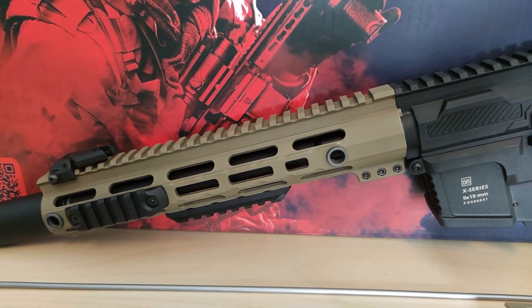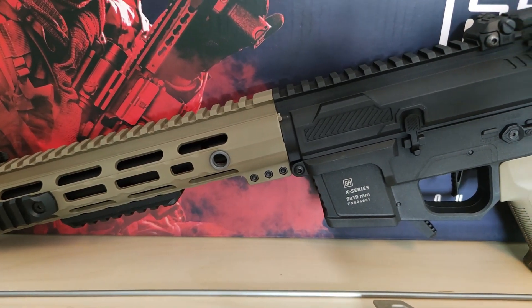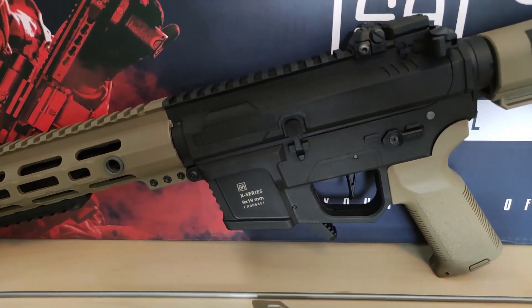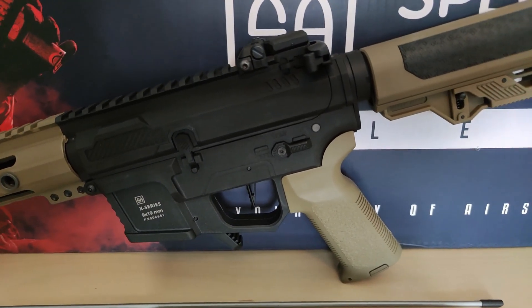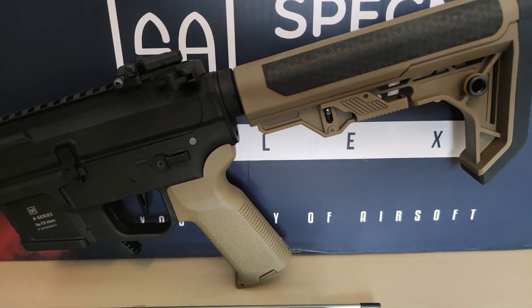Last week I bought this Specna Arms SA-FX02 because I thought it looked amazing. I wanted to give it a go because I've used it in games. So let's talk about my first impression of this replica — let's get right into it.